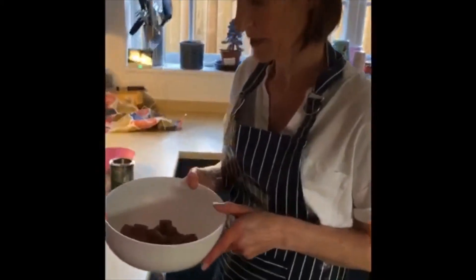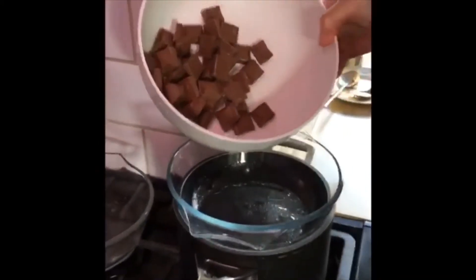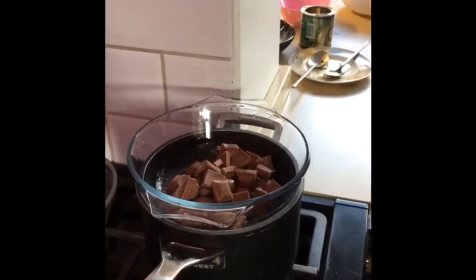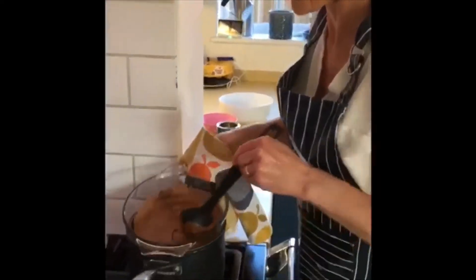Now the next stage is to melt your chocolate for the topping, so I'm going to use the traditional method of melting it over a boiling pan. Our chocolate is now melted - take care with your pan or microwave if you're using it.